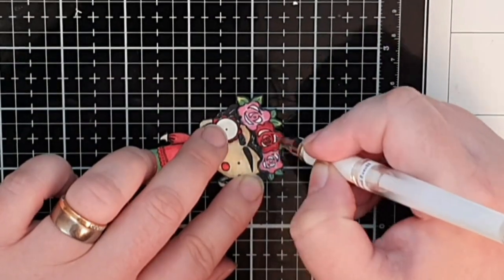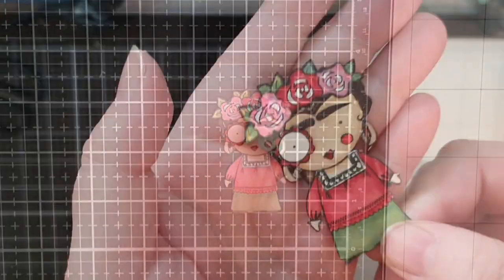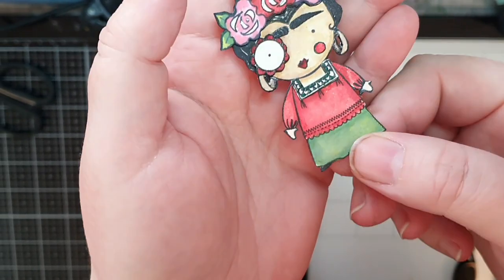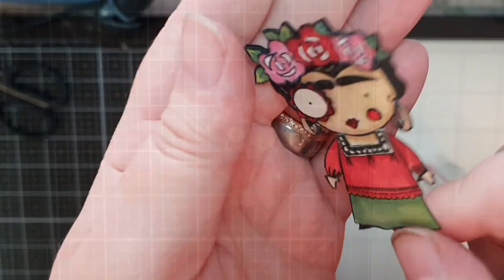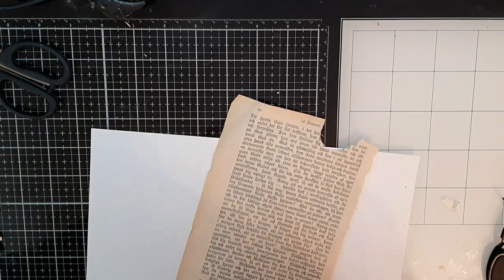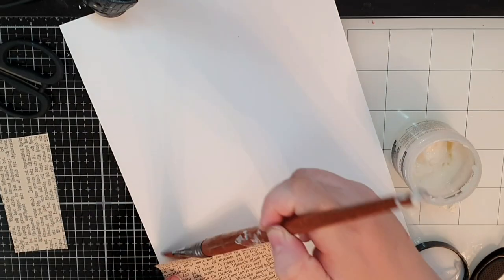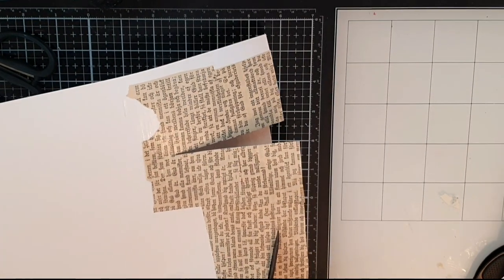I use a white gel pen to give those roses some highlights and then my tiny details are all in place. When I hold her up you can see those details and I'd like to think that they make a difference even if you're not aware of my hunt for dimension. To keep my images from floating in the air I pull out my book pages and use multi matte medium to glue them down and seal them on a sturdy piece of cardstock, then I cut out a strip for my girl to stand on.